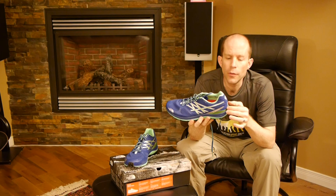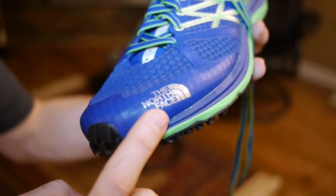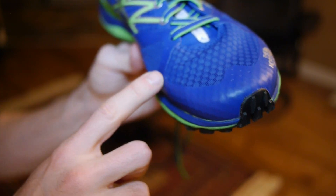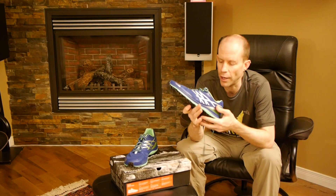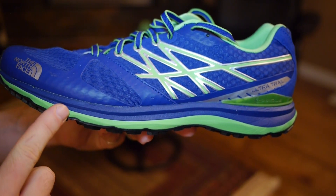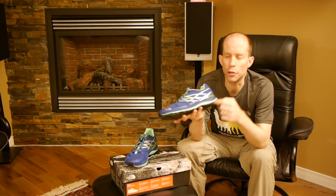The shoe also features what they call the cradle technology, and this gives your heel a nice stable platform in the back and prevents you from rolling around too much. Around the edges you'll just see a plastic welded seams, so there's no stitching on this at all, and on the inside the shoe it's very smooth so you won't get uncomfortable — you could probably run in this shoe barefoot in fact. As for the drop itself, it features about an 8 millimeter drop, going from a 16 millimeter rear to an 8 millimeter front.